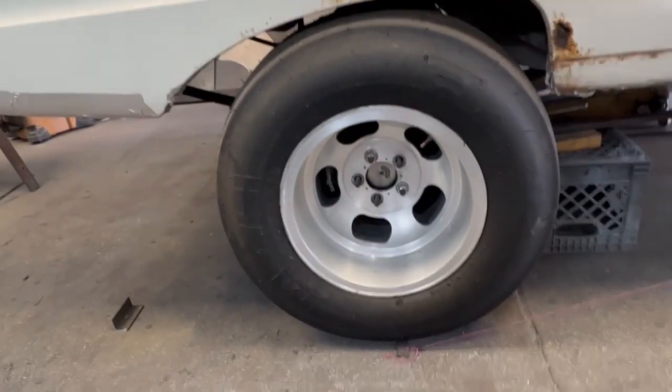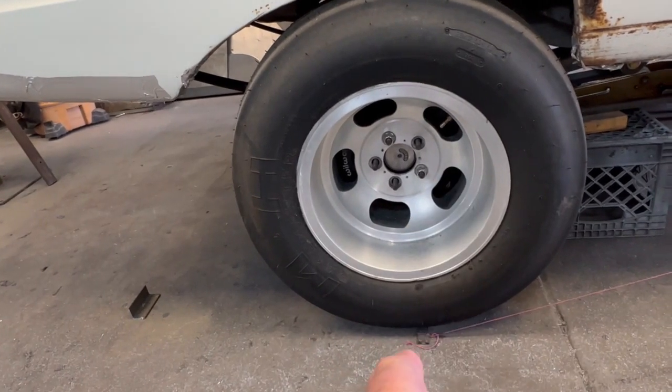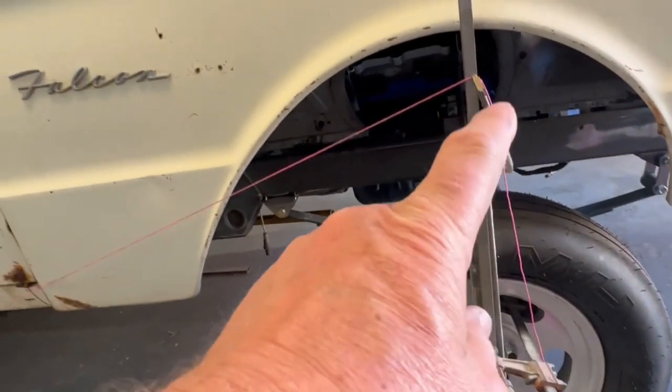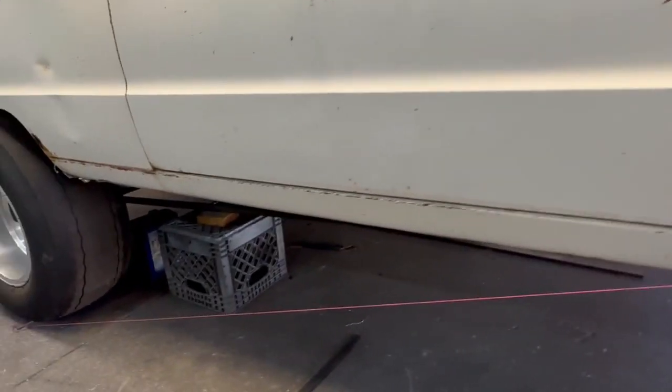From what I understand, you start your string plumb with the rear of the axle on the ground, run the string up to the center of the engine at the camshaft height based on the front spindle. That gives you what they call the neutral line or the anti-squat line. You adjust your suspension by moving that pivot point up or down from the anti-squat line to get it to do what you want — either squats or it separates.